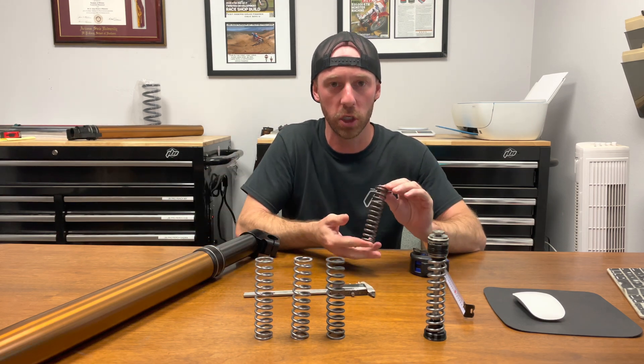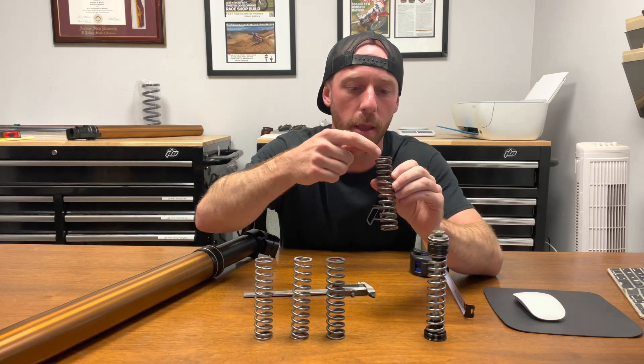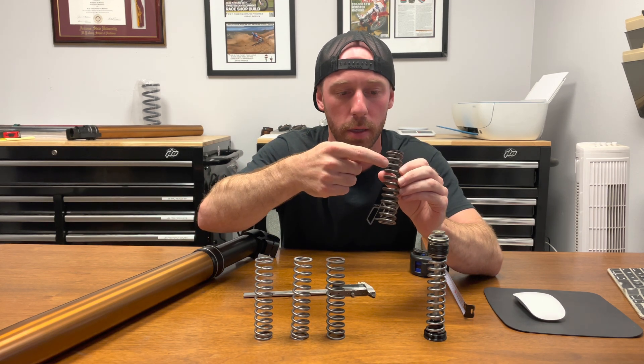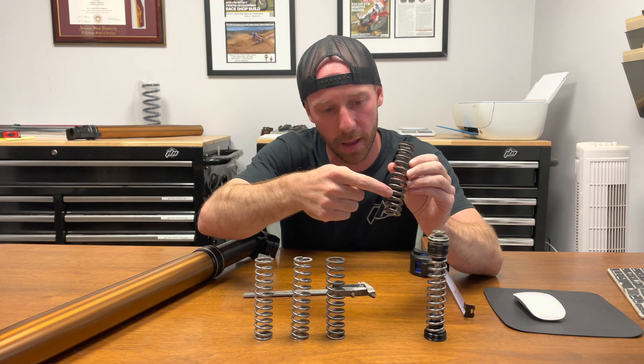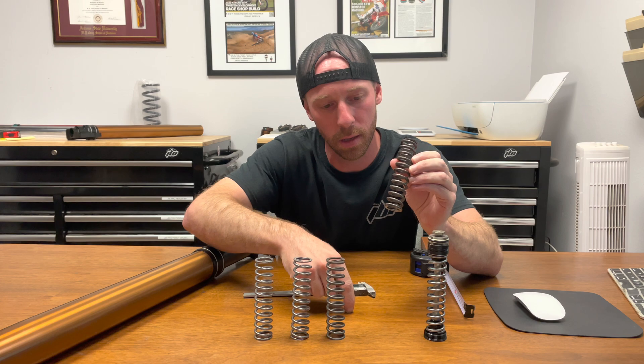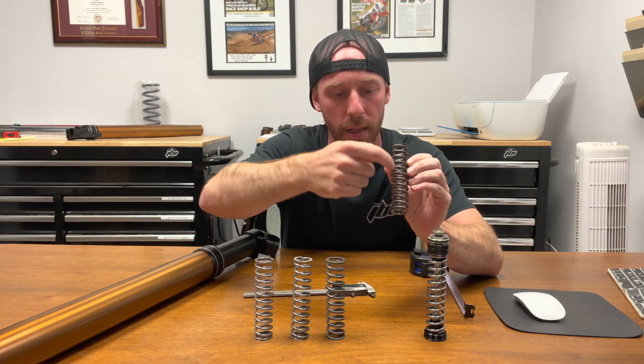The last part we want to check is the number of coils. Starting at the top we count: 1, 2, 3, 4, 5, 6, 7, 8, 9, 10, 11, 12, 13. Almost 14, but the bottom coil doesn't come all the way back around in line with the top one.